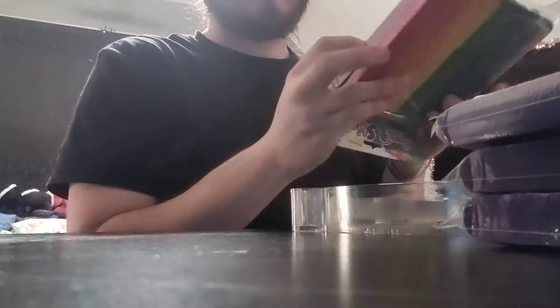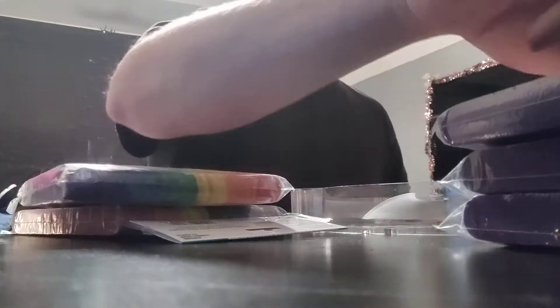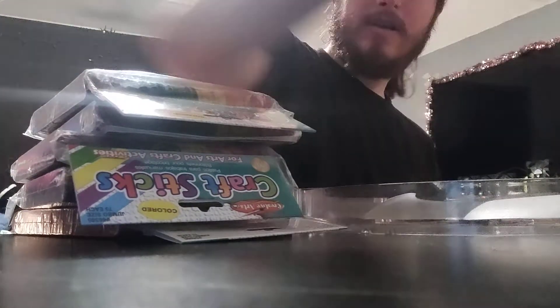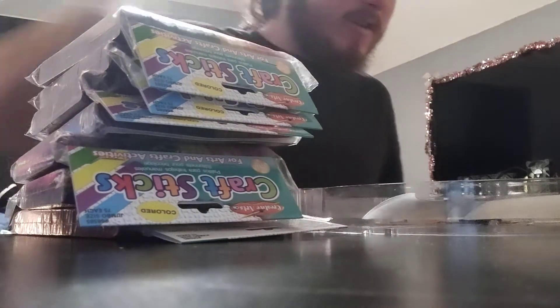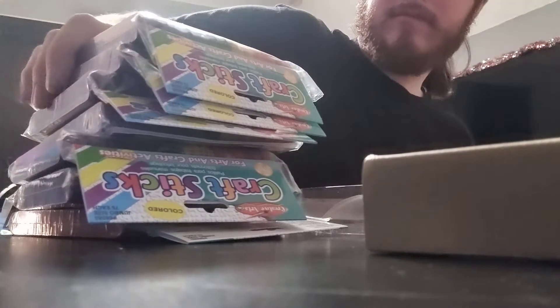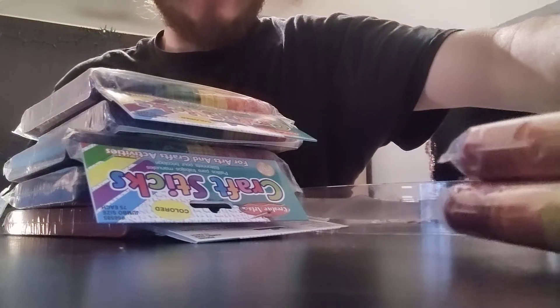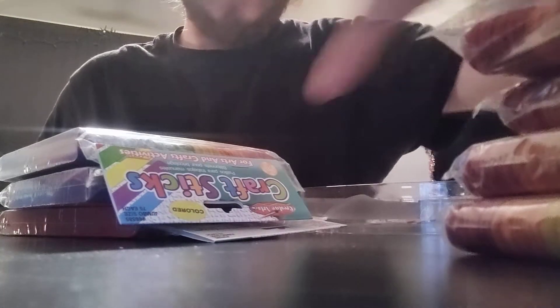So I have these craft sticks, and I don't know if we're going to be using all of them, but I will show you guys — I have a whole bunch of these craft sticks. Sorry for the screeching, I apologize. That is going to be a fan that we check out later on.